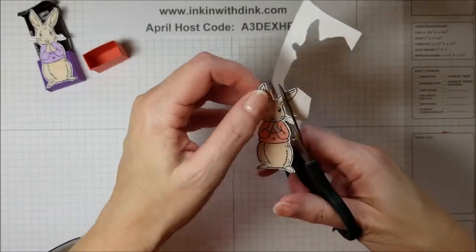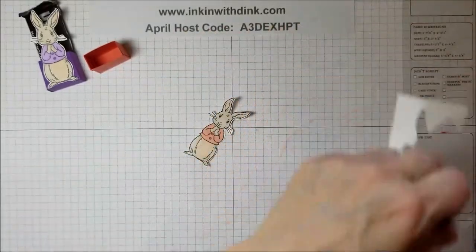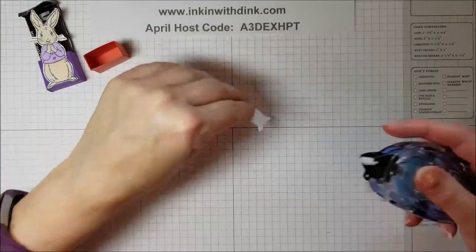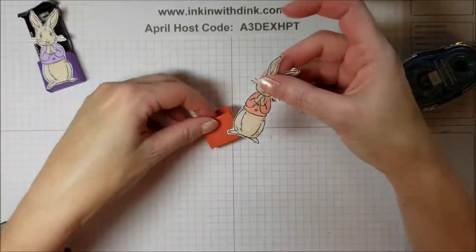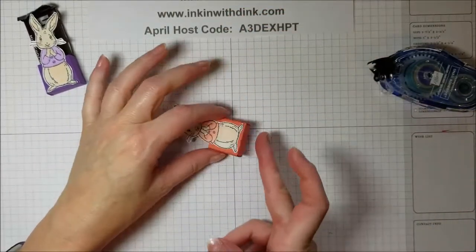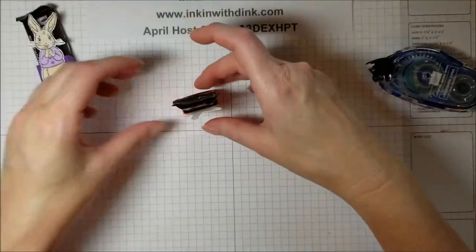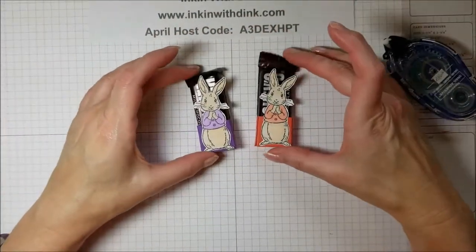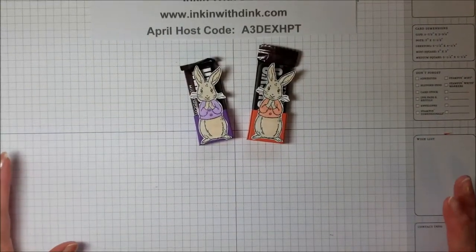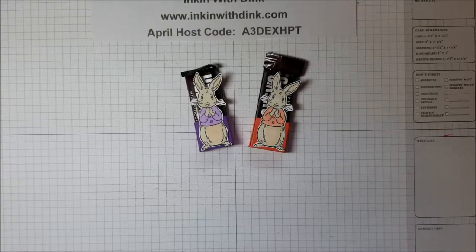I know some of you don't like fussy cutting, but I really enjoy it — it's relaxing to me. There is the little bunny cut out! All we need to do now is put some adhesive on the bottom back, and she is going to go right down like that. Make sure the feet are even with the bottom, then get your little Hershey bar and you'll see it fits perfectly inside. There are my little Hershey holders with the bunnies — I think they are super cute! Thanks for joining me for this fast little 3D project. I hope you make some for your friends and family for Easter. Thanks for watching!